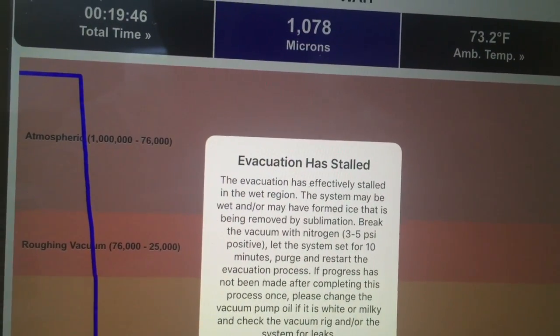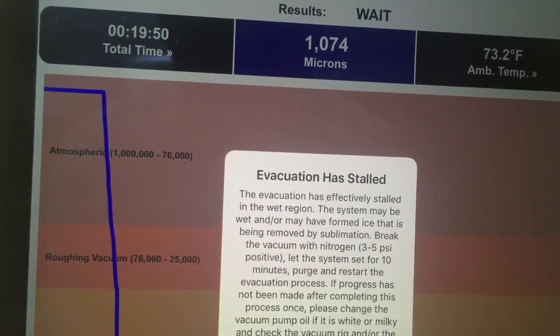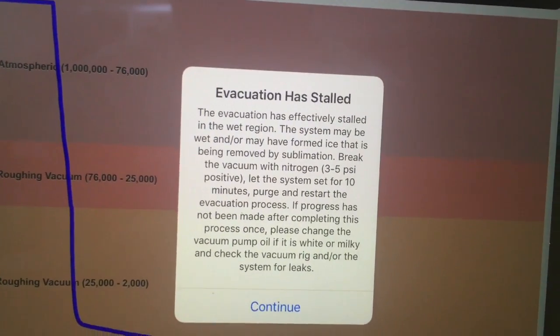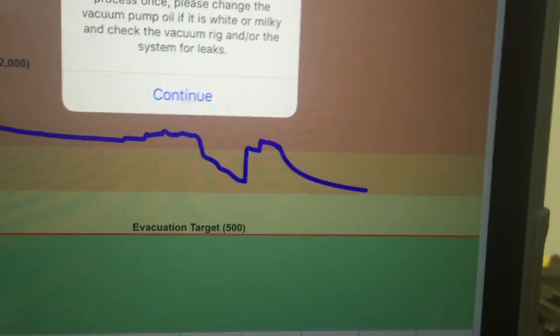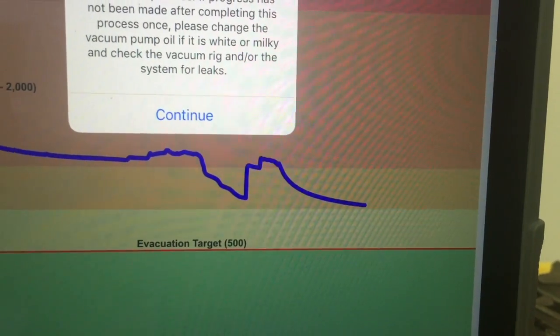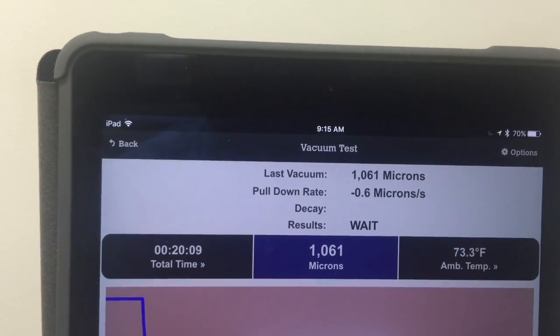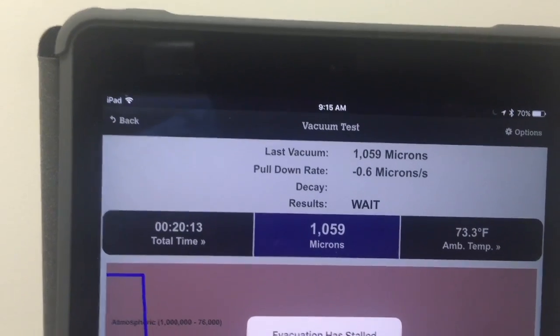The indicator continues: 'Let the system sit for a few minutes to try and get the moisture out. If progress has not been made, try changing the vacuum pump oil. Or if it's white and milky, change the oil and check the system for leaks.' You can see we're pretty much stalled — not making much progress, pulling down at a rate of between 0 and 0.6 microns per second. So it's effectively not doing any work.